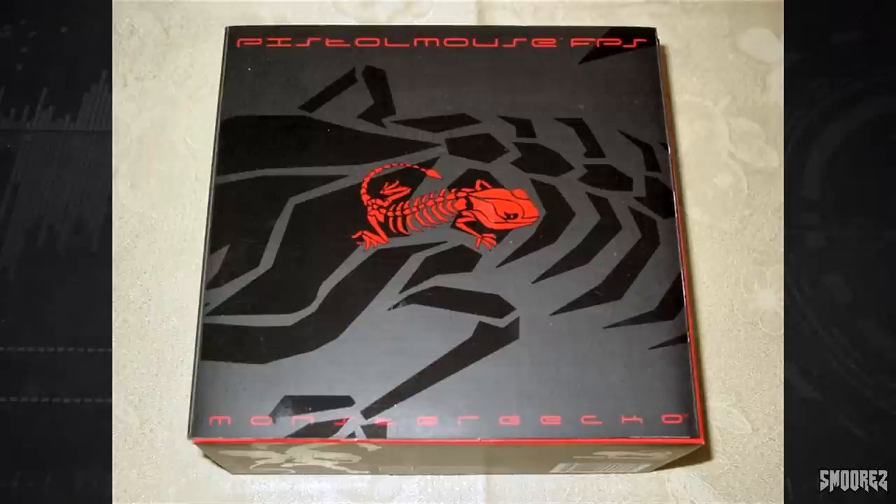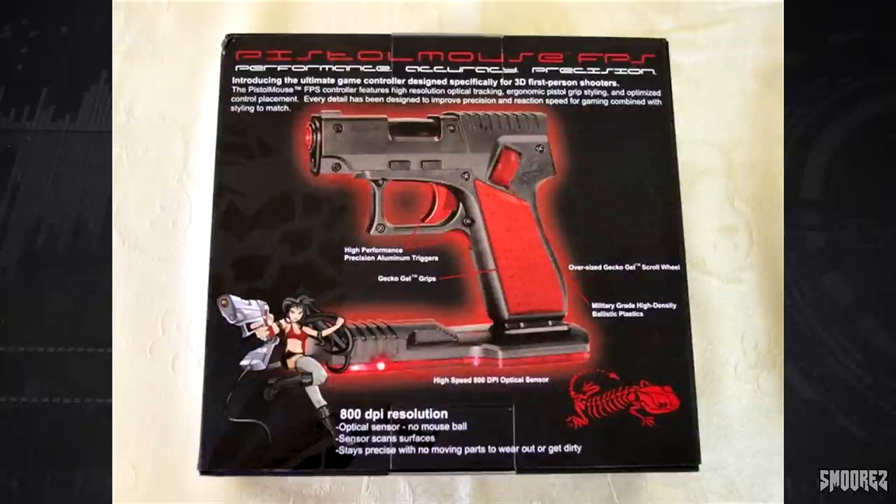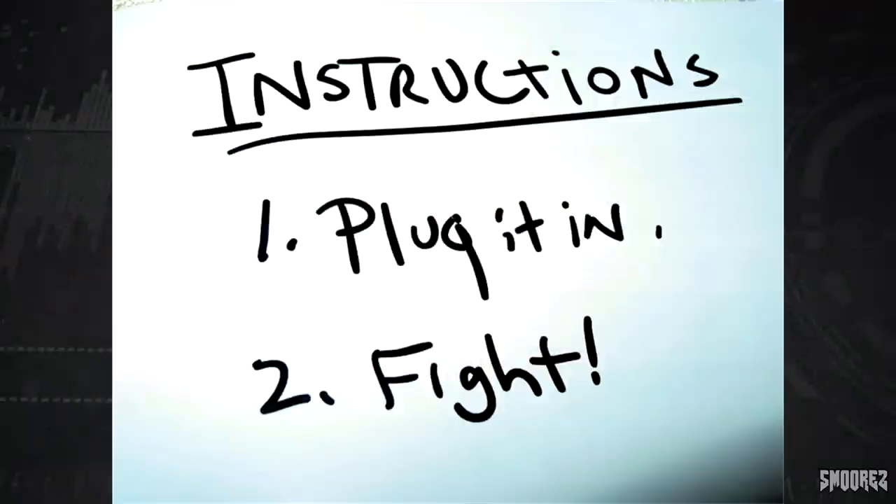The box looks a little something like this, which honestly looks pretty cool. It sort of just opens up and there's the mouse there. The back also has red and black going on and a glow around the mouse and stuff like that. It looks pretty cool and then the instructions say this.